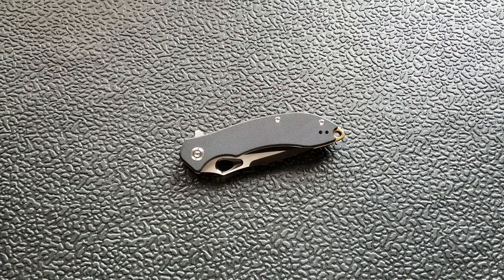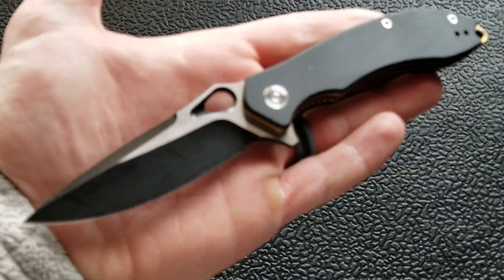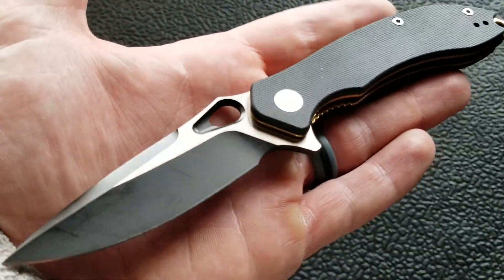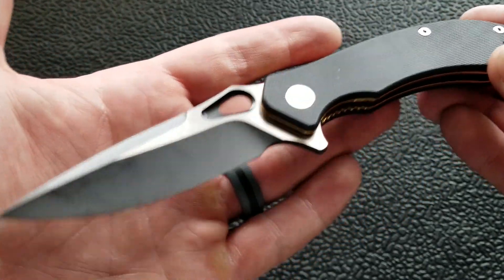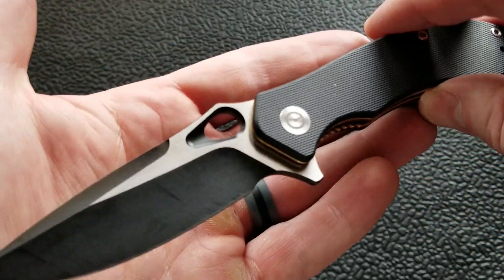What's going on YouTube, Metal Complex here. Today we're taking a look at the Civivi Knives Aquila — I think that's how you pronounce it. This is part of Civivi's higher-end line. They have their sub-$40 line using 9Cr18MoV, and then their higher-end stuff. This knife uses VG10 steel and runs about $68.